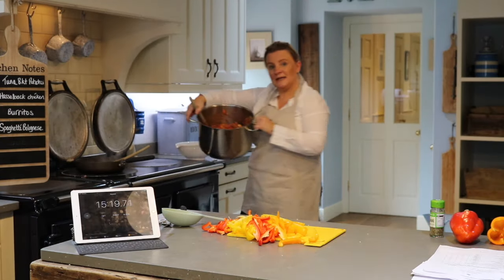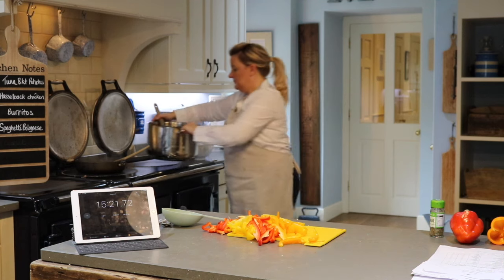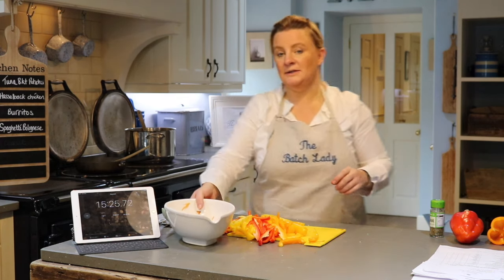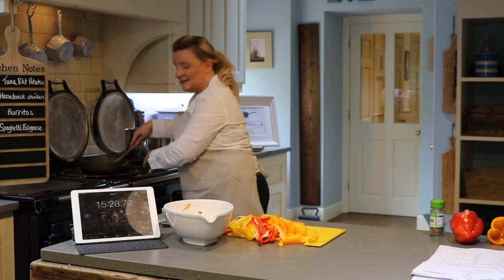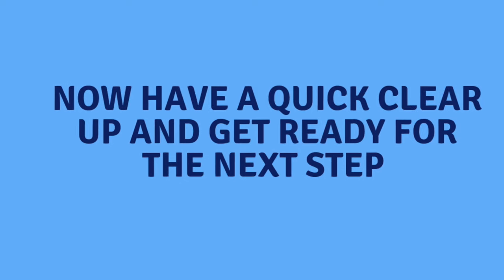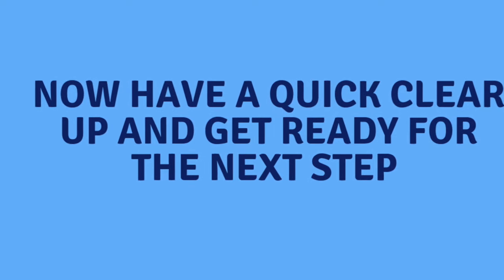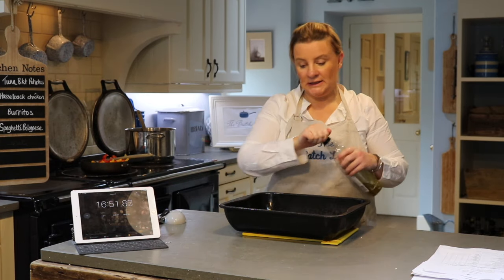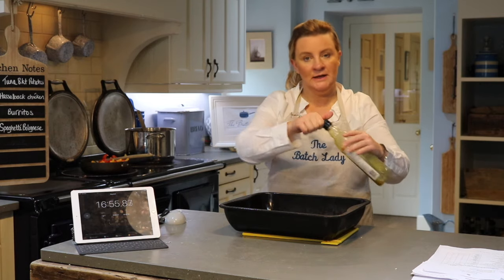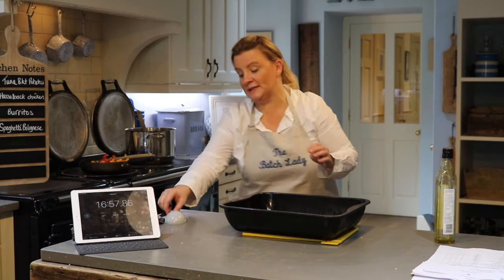The spaghetti bolognese is done, so that can just sit. My onions are already sweated so I can start to add in the peppers. Everything is wiped down and clean, and I'm just going to add my olive oil to the pan. The baked potatoes are finished in the microwave so we can just get them out now.